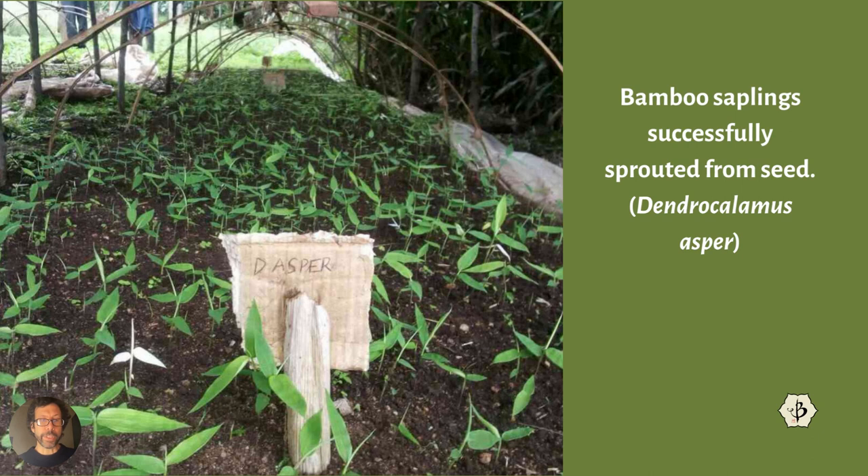These are some bamboo seedlings sprouted successfully by someone I know in Kenya. As you can see on that little sign, this is Dendrocalamus asper, also known as giant bamboo. There are quite a few species called giant bamboo, but it's an apt description for bamboo that grows 50, 60, or 80 feet tall. Asper is one of the most popular species for commercial cultivation for timber. It grows very well in the tropics, grows huge and thick, goes straight, and the clumps are pretty dense and manageable. Apparently there's an adequate supply of seeds, and some people can sprout many, many seeds — as this gentleman did in his nursery in Kenya.